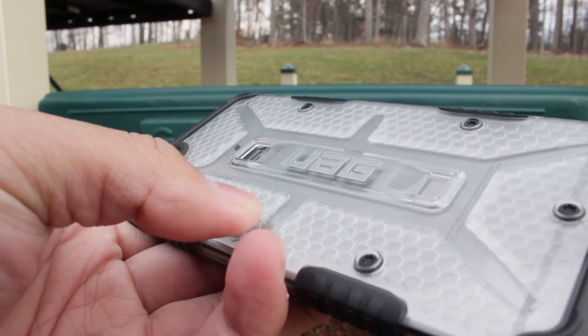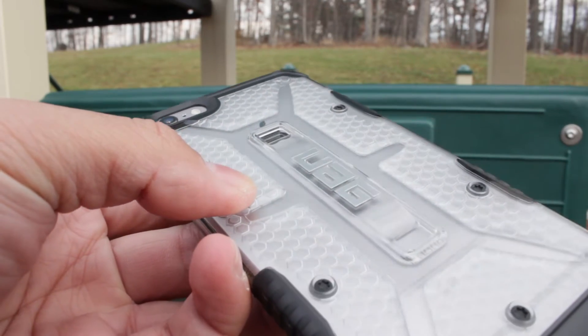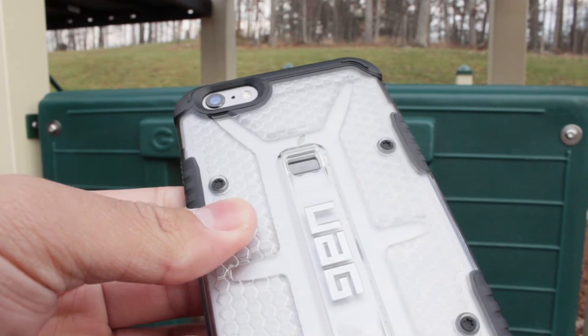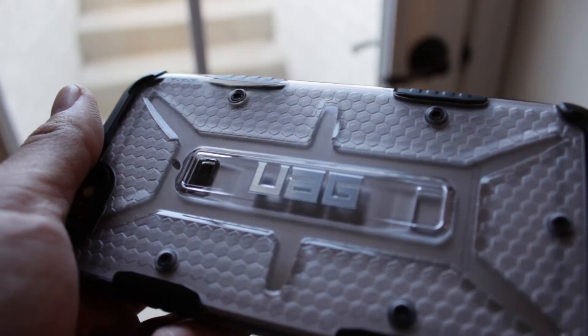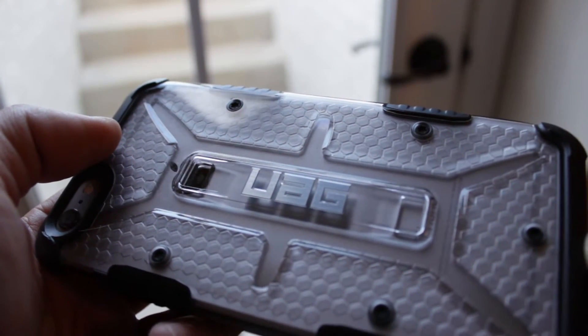Hey guys, this is Jake and today we're going to be checking out the UAG Maverick case from Urban Armor Gear. The case we have in front of us is designed for the Apple iPhone 6 Plus, but they also create cases for the iPhone 6 and many other Android devices. This is only one of four color schemes they have on their website — this one is codename Maverick, or the clear version.